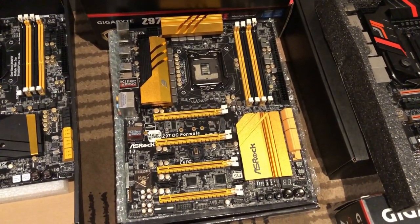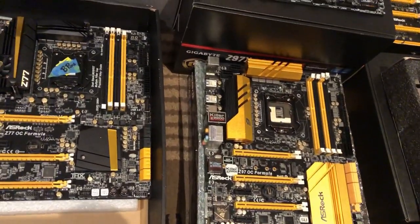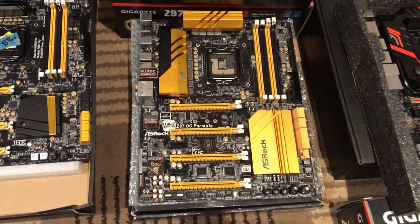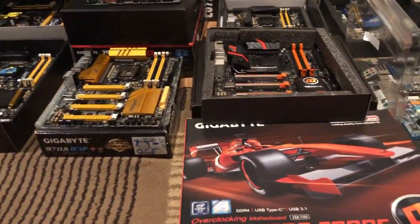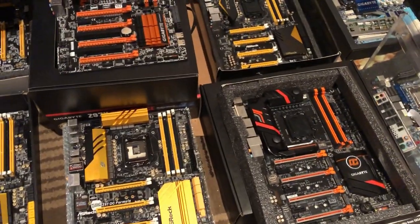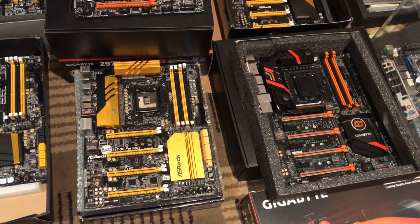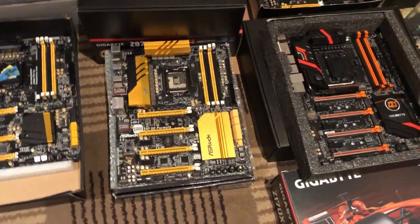Both of my Z97s have zero rear I/O — PS2 ports and everything — they've both been LN2'd to death. But I use a PCI USB 3 powered card and Bob's your uncle. I believe there's a fuse on them you can bypass, but I haven't bothered since the USB 3 works anyway.